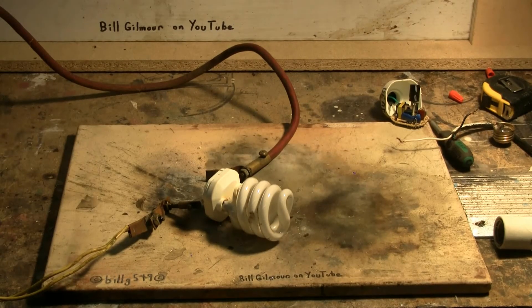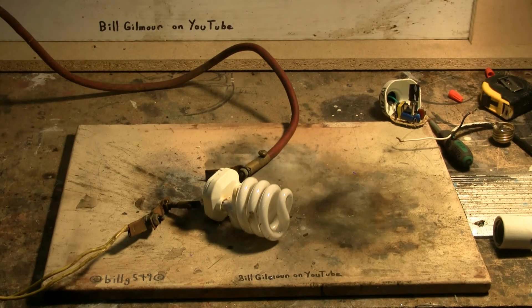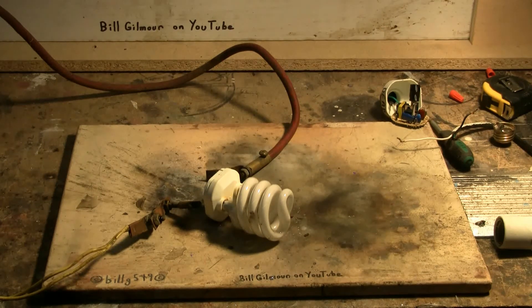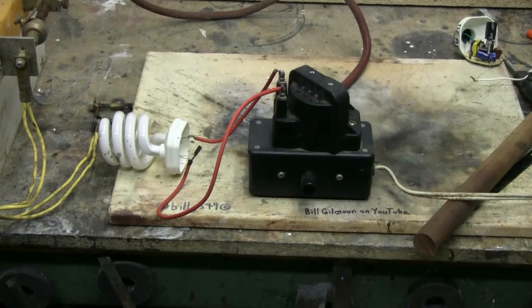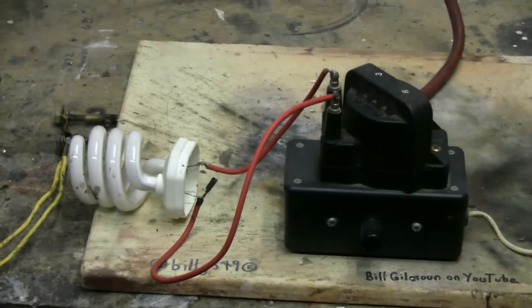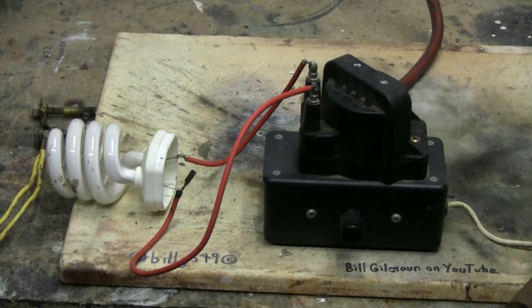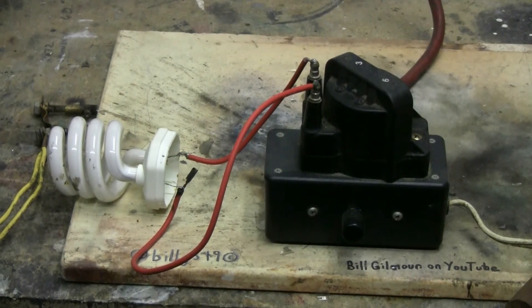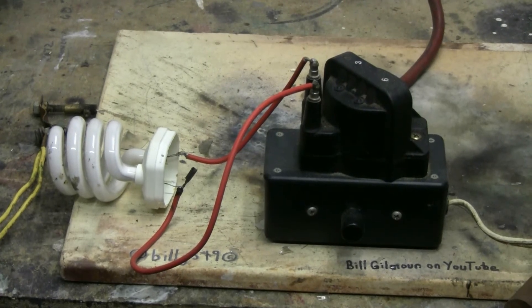I've got the compact fluorescent bulb hooked up directly by its leads, no driver board. Let's give it a try. Charging, charged, and fire! And nothing — I'll have to try that again. Here's the reason why the compact fluorescent wouldn't pop: when it blew, the tube must have cracked, because I have an ignition coil power supply that uses a dimmer capacitor and ignition coil. That compact fluorescent should light right up if it wasn't full of air, but obviously it's full of air, so oh well.